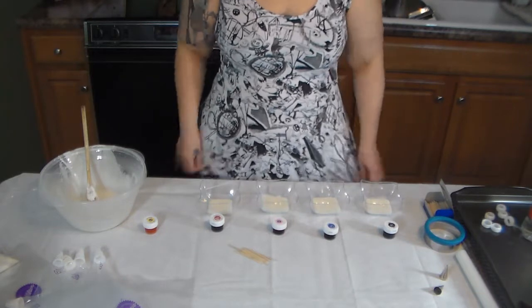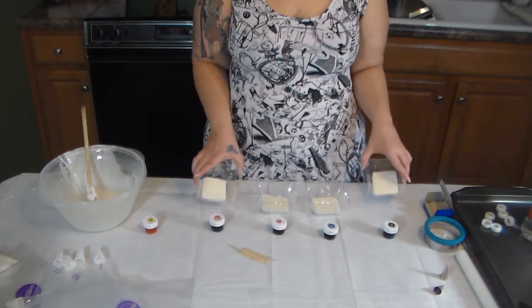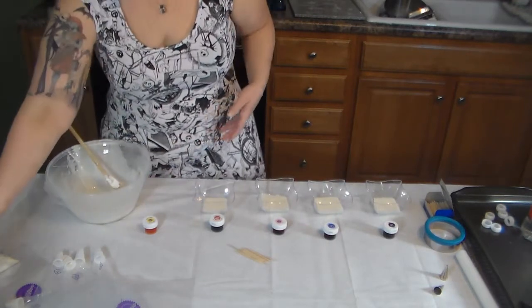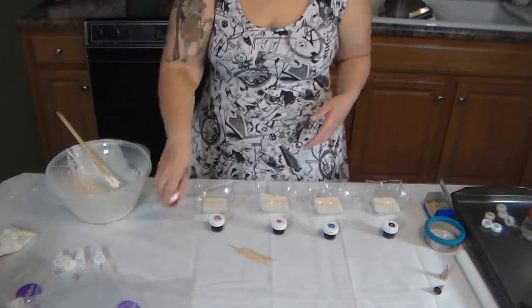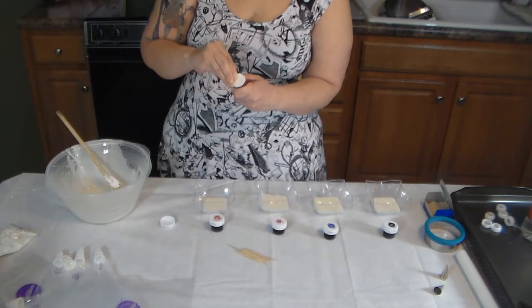Once you have your icing made, you're going to separate it. I don't need very much of the red, pink, blue, or black, so I have just a little in these containers, and I need mostly yellow. I've also set some aside to stay white. I'm using gel food coloring — you can use liquid food coloring, it doesn't matter, this is just easier.